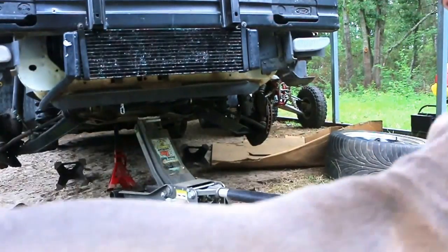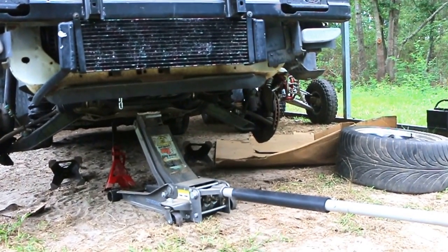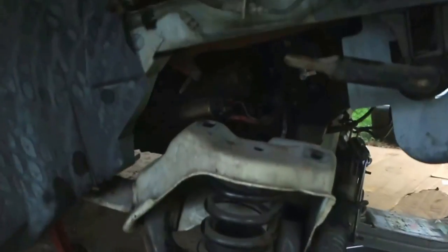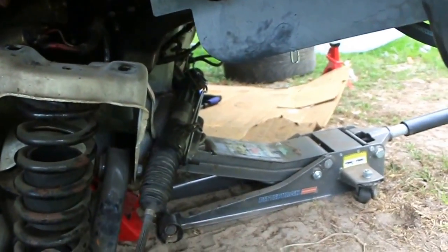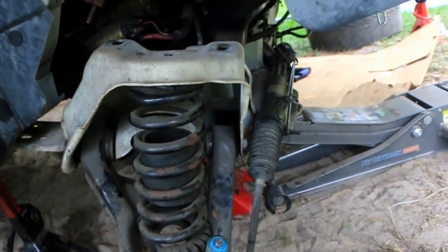Oh shit. That's why I told you to stay back. After a big scare, I'm back. We got it dropped. It's being supported by the jack, and a single jack stand in the back. I'm going to go ahead and do one side, and I'll come back and show you, and then you'll know what I'm doing and I'll show you what I got.